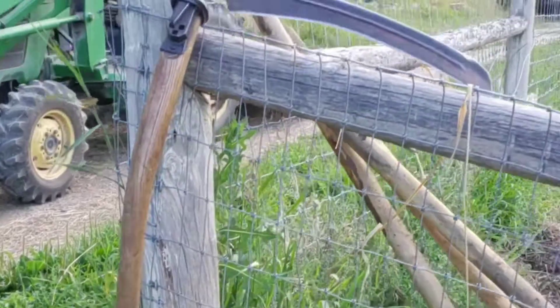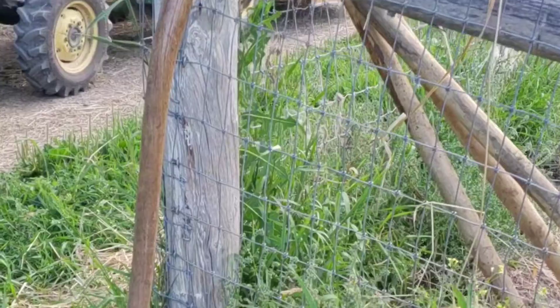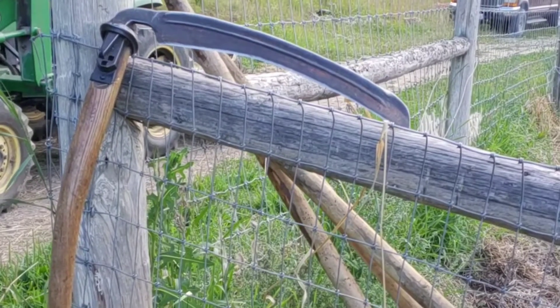Here's the scythe — it's what's considered an English scythe that I've been using just to cut down the canary grass that I have to put over the garden.